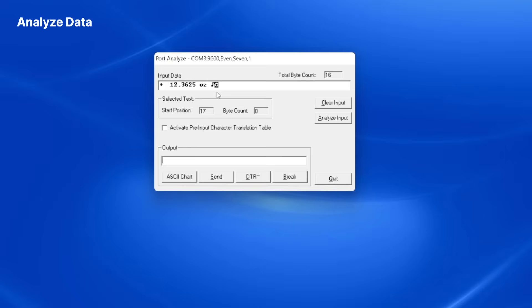At this point, I know everything is working correctly and I have a good understanding of how my balance structures its data.